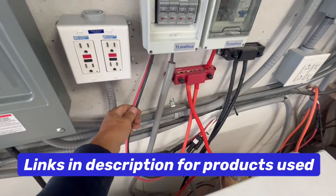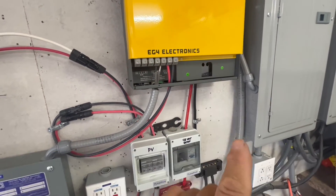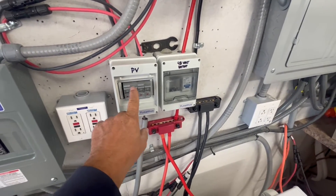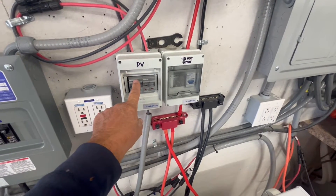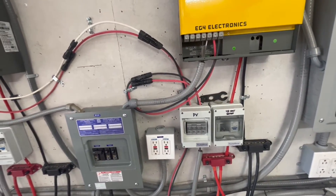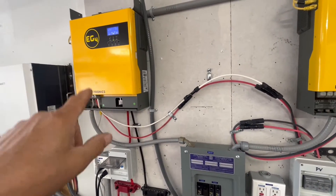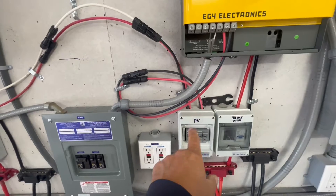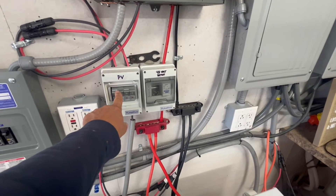To bring solar in, we only have two wires coming in for each one because there's only one MPPT charge controller on each inverter. We have our solar coming in through a 20-amp DC circuit breaker so we don't exceed our amps on the PV input. We can go up to 500 volts DC on PV input, but we want to keep it below 20 amps.